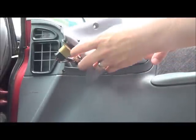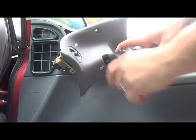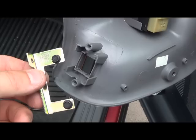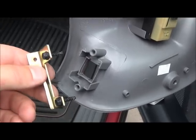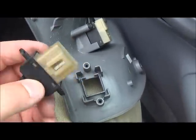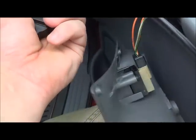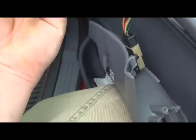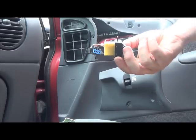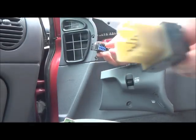That's how you can access the door locks and also the window. Take this piece out and take your old part out. The next step is to try the new one before you even really plug it in, so go ahead and take your new piece.